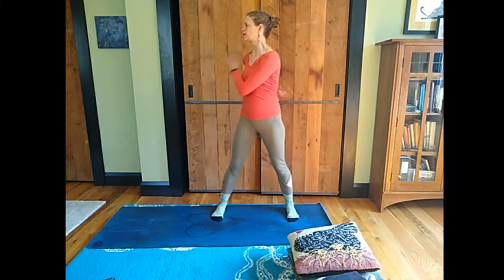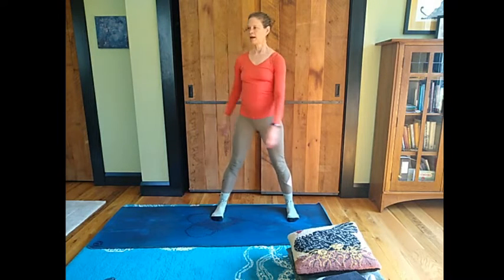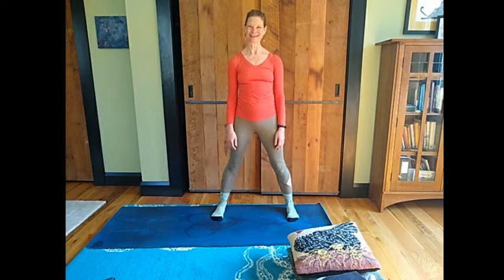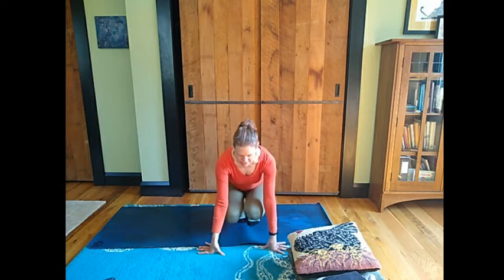And then begin to slowly slow the movement down and come to stillness and bring yourself down to the mat. Just notice the sensation right now. Can you be present to the sensation that's arising in your body?